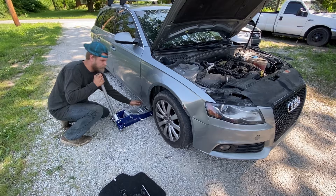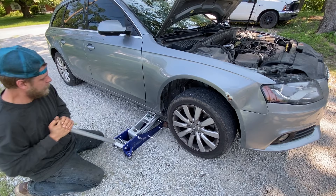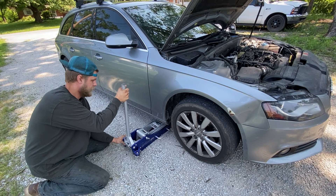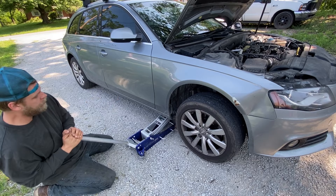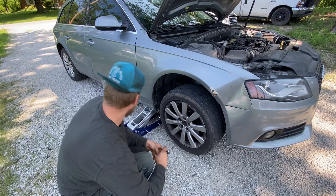First you start by lifting the vehicle up on the pinch weld. I've got a strong enough impact so I don't need to bust the wheel studs loose before I lift it up. That noise you're hearing is the pad shifting on the pinch weld. When you're lifting it up on gravel you really want to make sure everything is centered — preferably the jack should roll a little bit. I just need to get it up enough to where the wheel comes off.